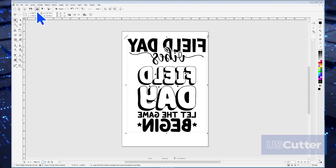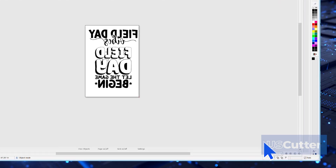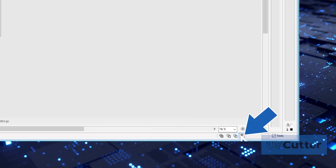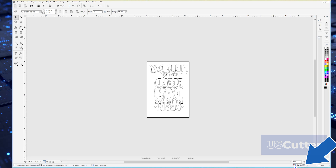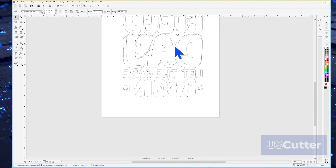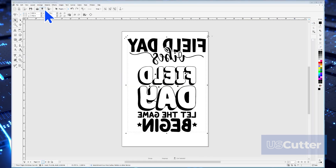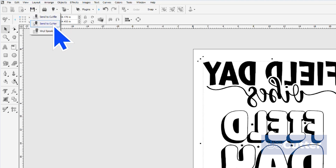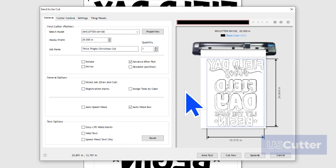The last thing we want to do before we send it to the cutter is check over the Cut Path. In the bottom right corner of the screen is the Wireframe button. When you click it, you will see the cut paths and can ensure that everything is welded and connects as it should. This will open up the Send to be Cut pop-up window, and here we're met with the General tab on display.